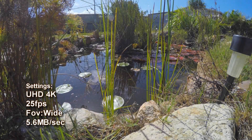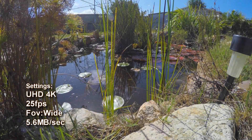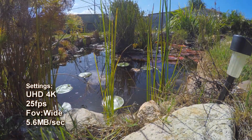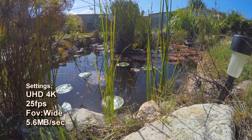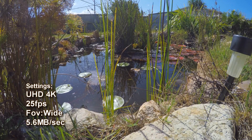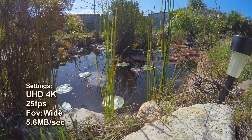High quality 4K resolution is important for viewers that have fast internet with large monitors or TVs. If your computer or internet connection is slow, you will need to choose what works best for you. I use 1080p as the best compromise.